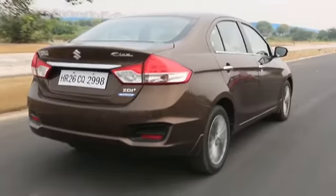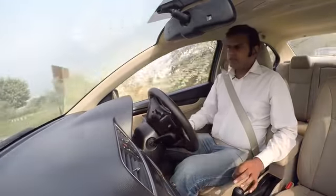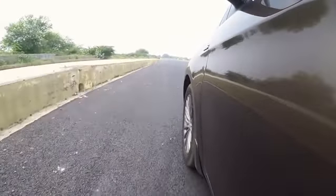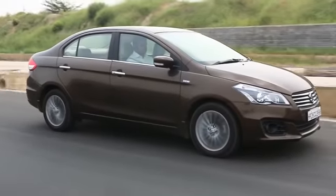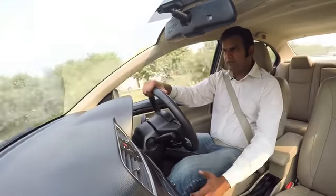Coming to the ride quality, the bolstering on the seat isn't that great. But everything gets compensated because of the beautiful suspension setup that is present on the Siaz. It's very comfortable, the motor is very tractable, and on top of that, you get the comfort of a brilliant wide sedan.